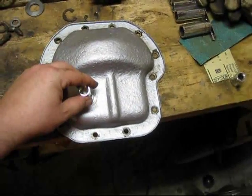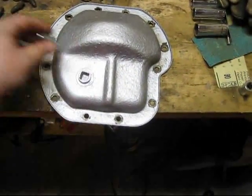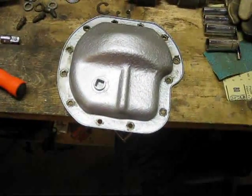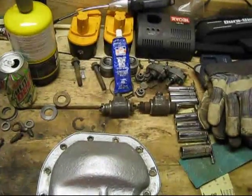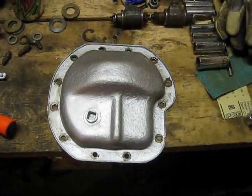To fill it I'm going to need to take this out. So I'm going to wipe it off again, apply the silicone, throw it on there, and start tightening things back up.